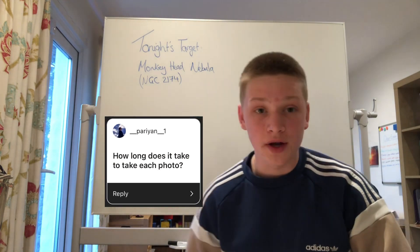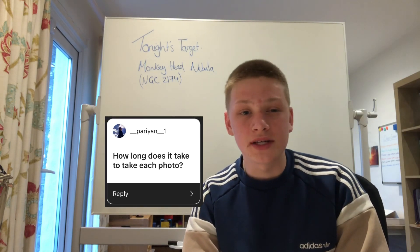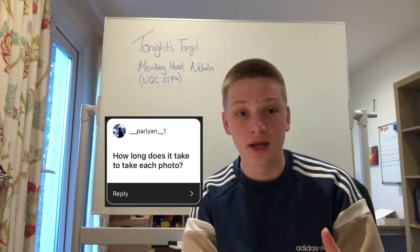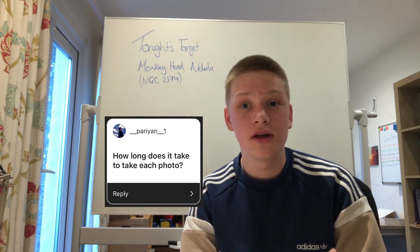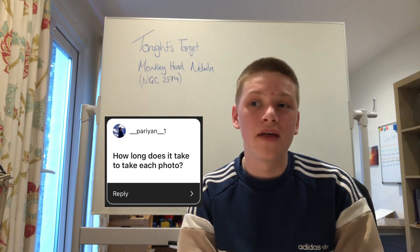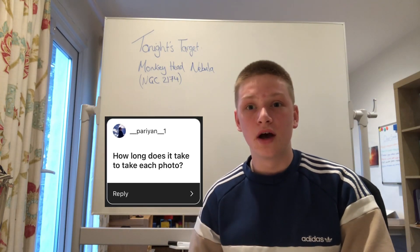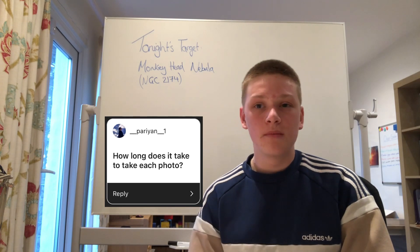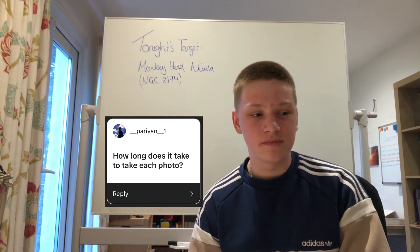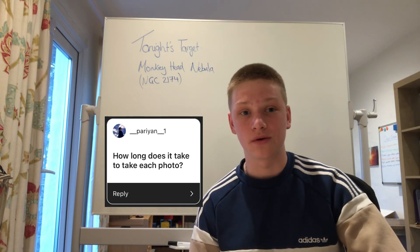Next question: how long does it take to take each photo? I take sub-exposures, which means I take lots of individual photos and then stack them all in pre-processing software. For galaxies I tend to do one to two minute exposures, and for nebulae between three to five minutes depending on the target's brightness. All together, once stacked, the integrated exposure tends to be around two hours for a rough image.